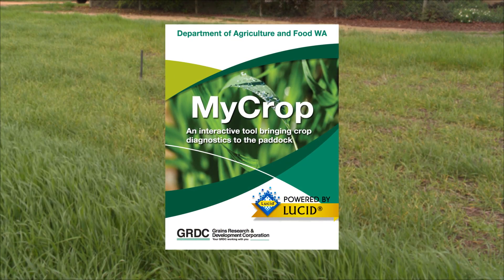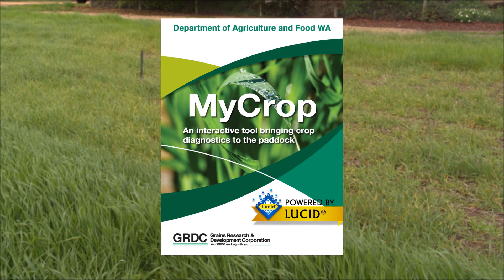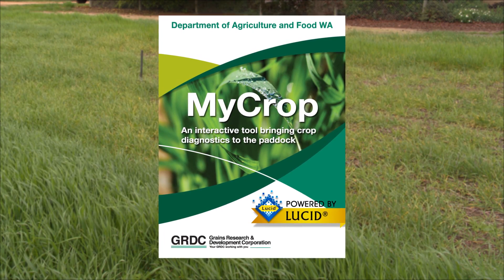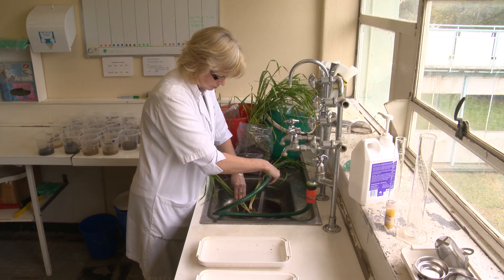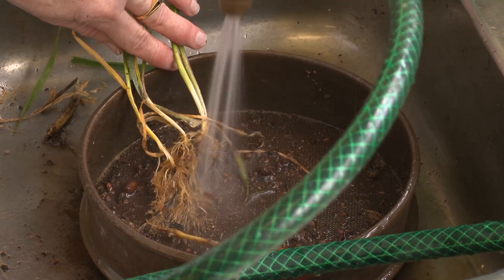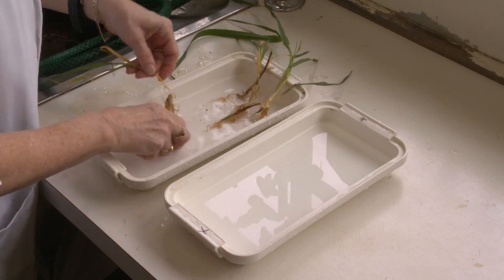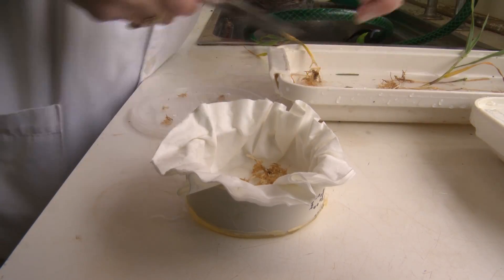MyCrop is a website developed by the Department of Agriculture and Food WA, designed to help growers diagnose problems with their crops. Vital to the effectiveness of MyCrop is sampling crops correctly before they are sent for analysis, as Dr. Daniel Huberley, plant pathologist with the Department of Agriculture and Food WA, explains.